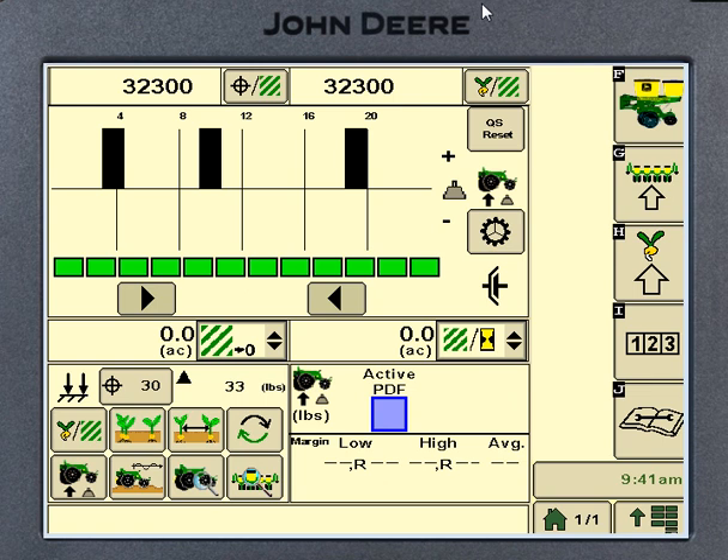This is being done off of a simulator — probably the best way we could come up with to show you the different things on an XP. Some of the screens on this might be just a little bit different from what your planter shows if you've got an earlier planter.